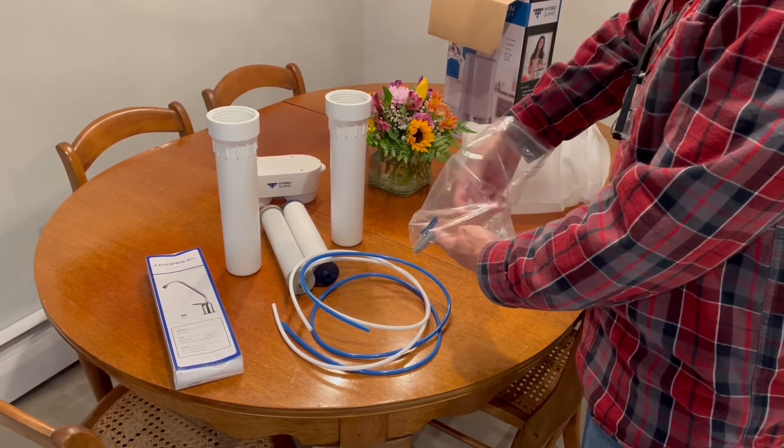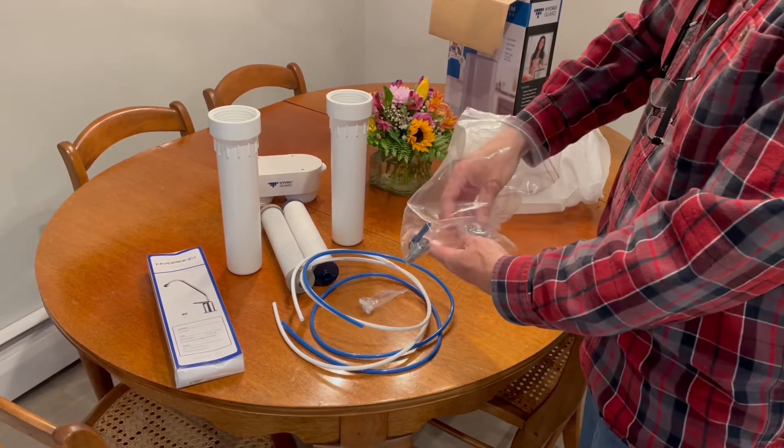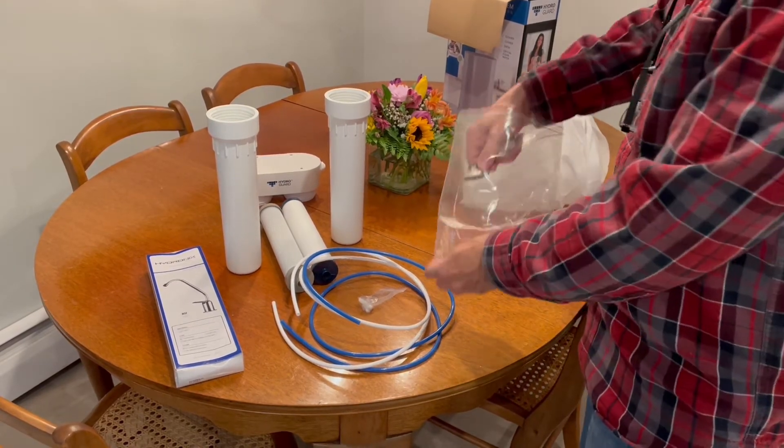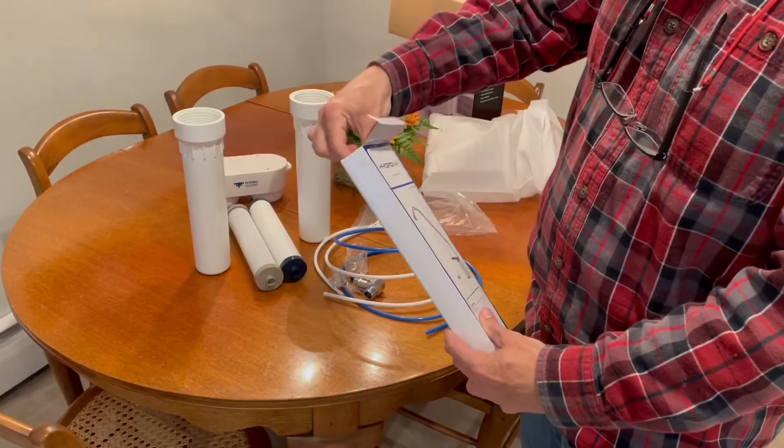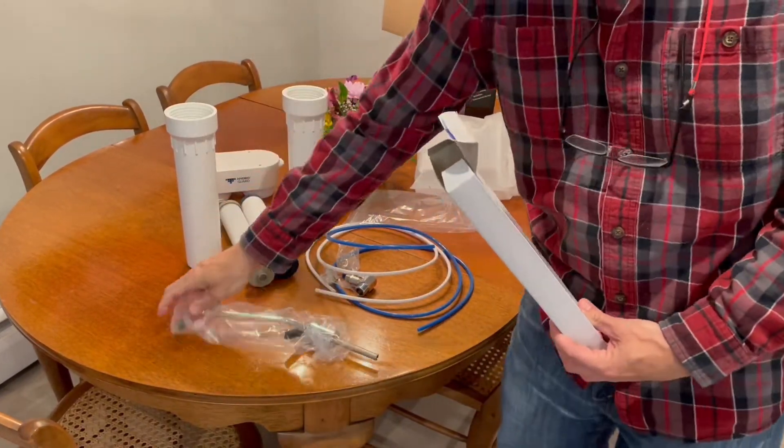It comes with just about everything you need for installation, including a couple of pieces of tubing, a T-adapter for your incoming water feed, as well as a faucet.